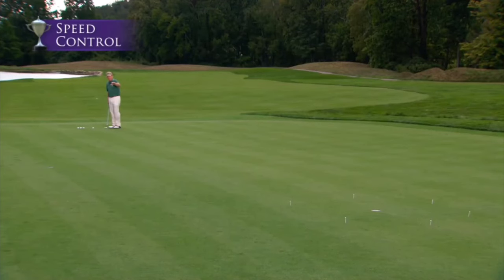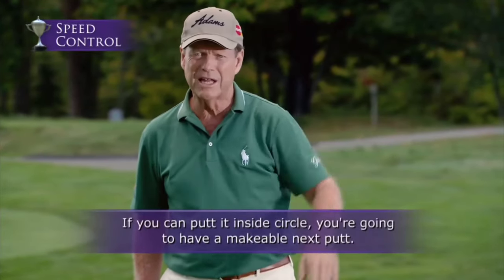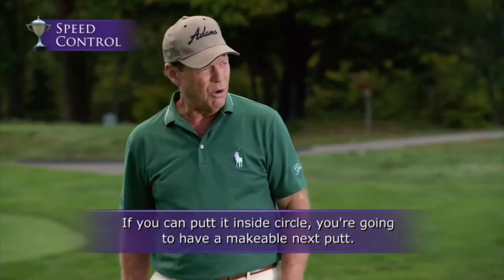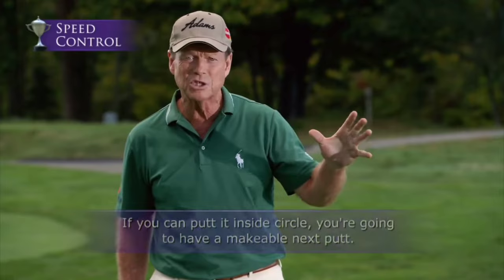Here's a drill that's great for your speed control. Put a series of T's around the hole, about a putter length. The whole object of this is very simple — if you can putt it from right here, inside that circle, you're going to have a very makeable next putt. That's the whole idea. This is all about speed and line, but mainly it's speed.